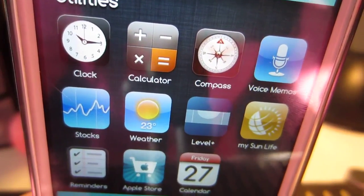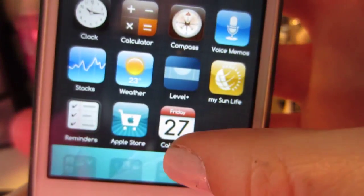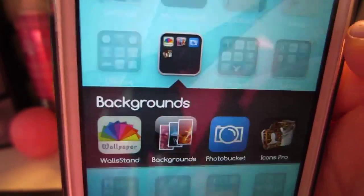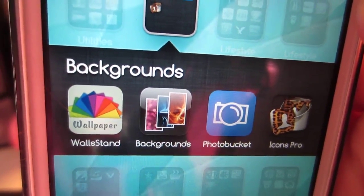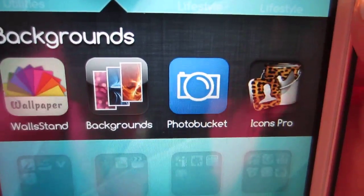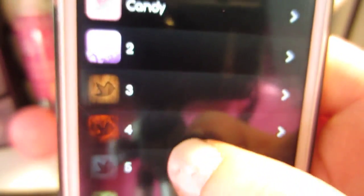I also have Weather, an insurance thing, Reminders, and the Apple Store. Then I have a Backgrounds folder — just programs that I use to find cool backgrounds. And this is the Icons Pro app that I was telling you about, which you just download from the App Store and then go in there and choose all different kinds of icons for whatever app you want. They have a ton of different kinds, so it's kind of cool.